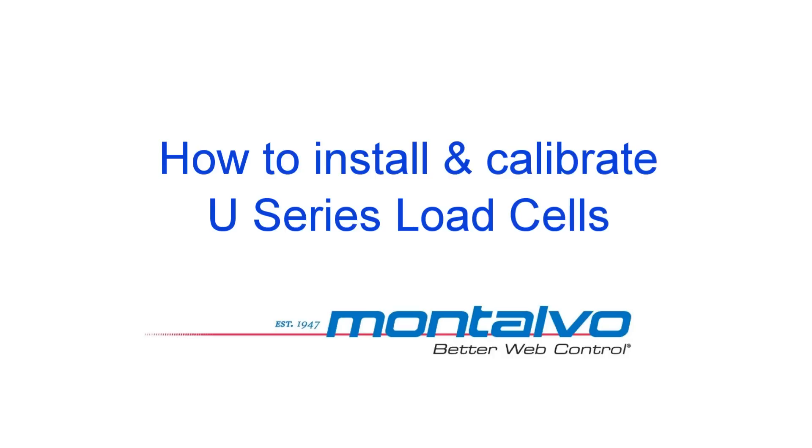And that's how to install and calibrate your Montalvo U-Series under pillow block load cells.